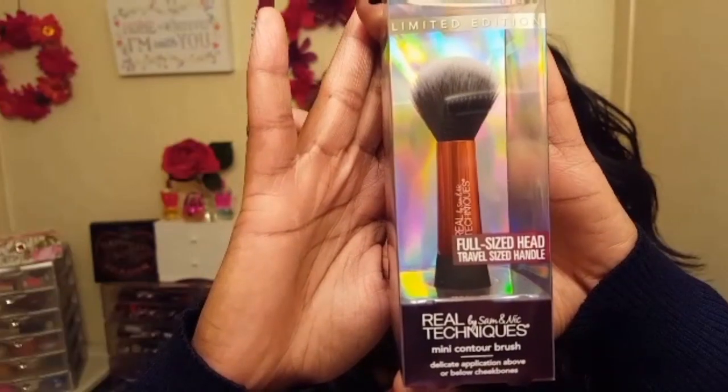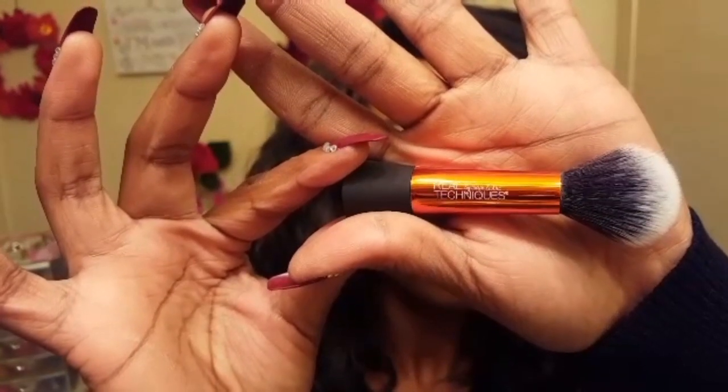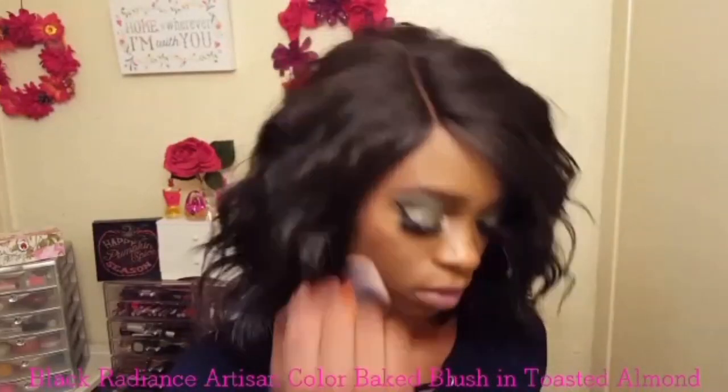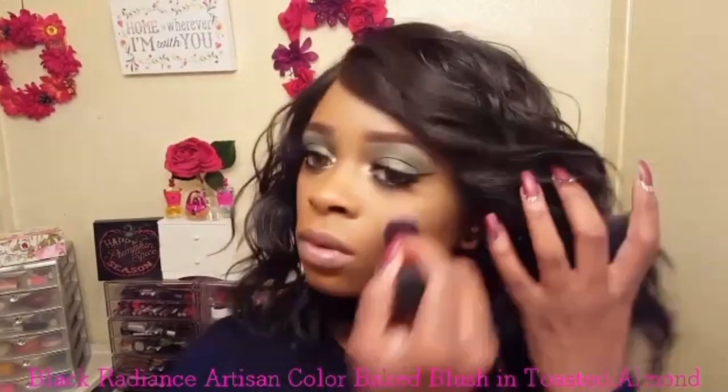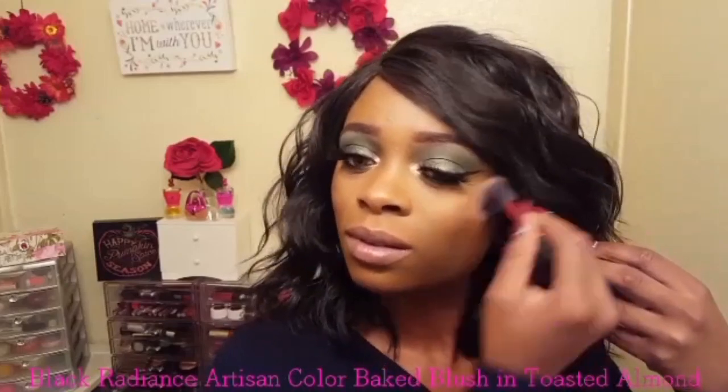Moving on to blush, I'm taking the mini contour brush to apply the Black Radiance Artisan Color Baked Blush in the shade Toasted Almond. I love the domed shape of this brush — I felt that it fit in perfectly between my highlight and my contour, and the soft bristles made for a nice even finish.